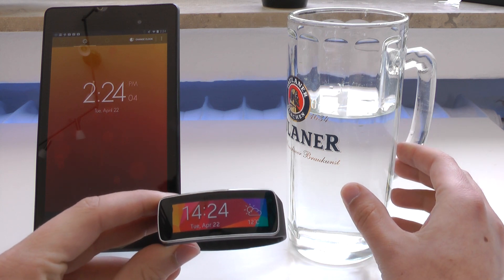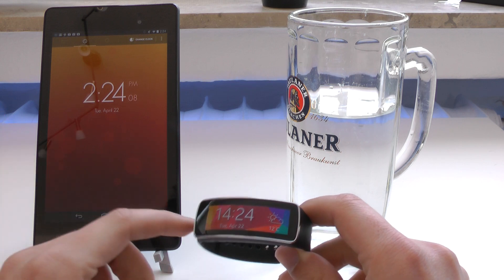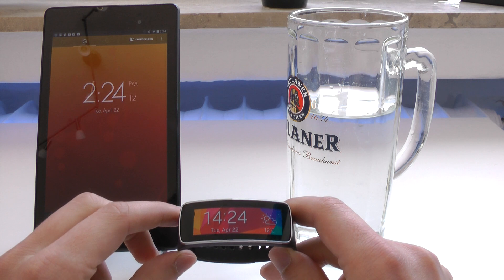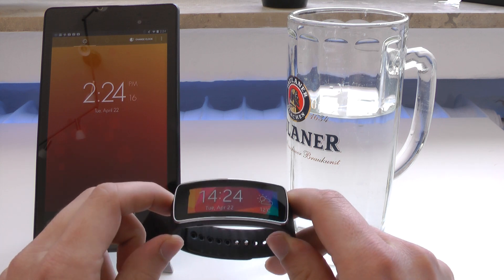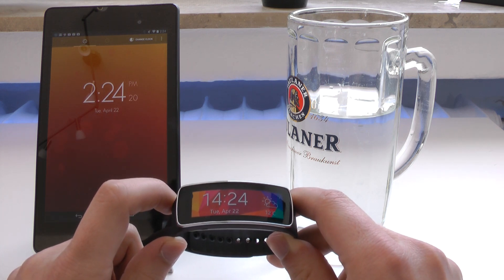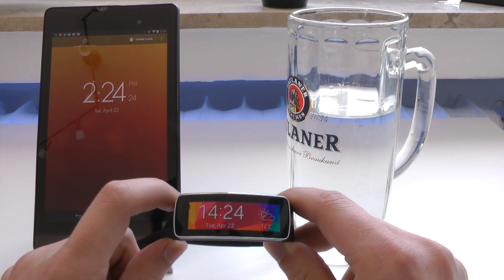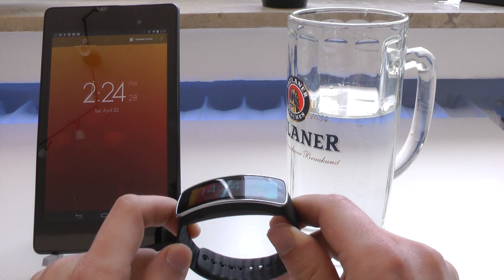Here's a big German beer glass and there's a clock where we can check how long this will be submerged in water. I'm currently planning on drowning it for around 35 to 40 minutes. The Gear Fit is IP67 certified, which means it can withstand 30 minutes of being submerged. So yes, we will take it a little bit further and see if it survives 35 or 40 minutes, and I'm excited to see it.